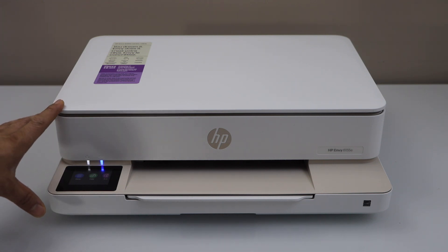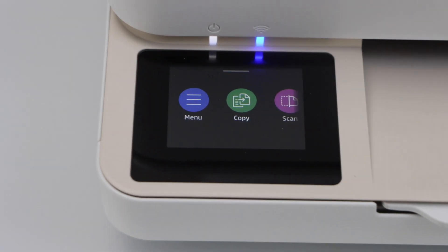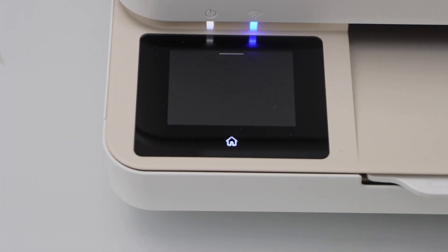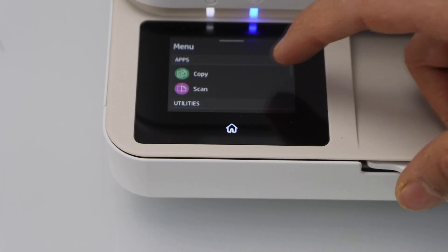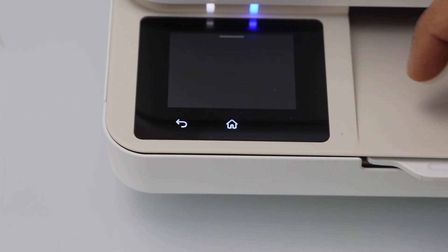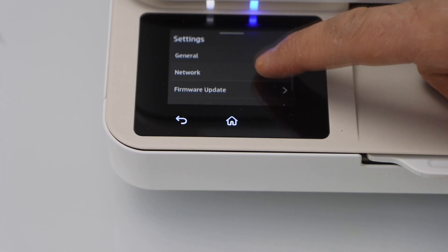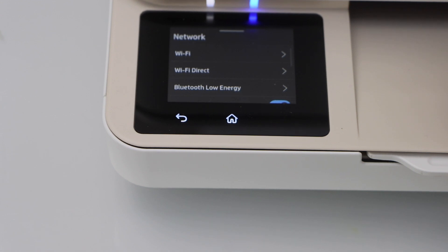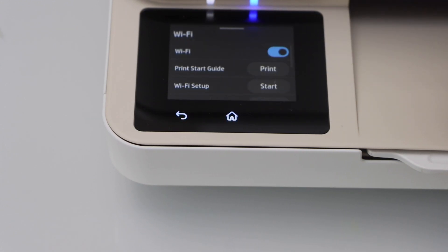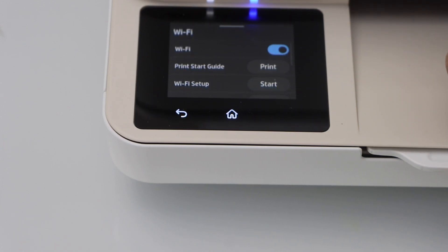Go to the printer display panel. This printer has a touch display panel. Click on the menu, scroll down, and select Settings. In the Settings, we have to select Network, then select Wi-Fi, and click on the Wi-Fi Setup.